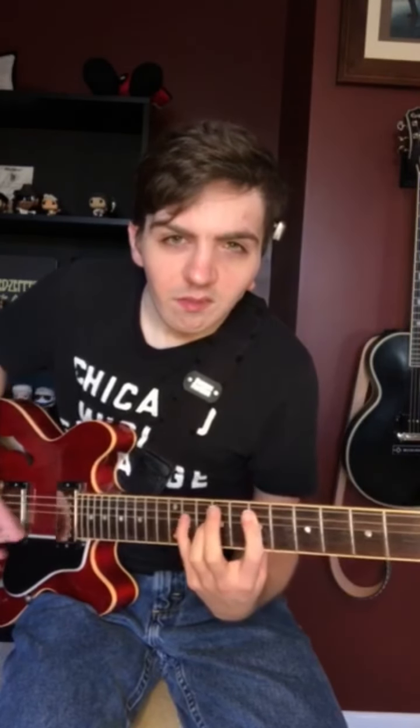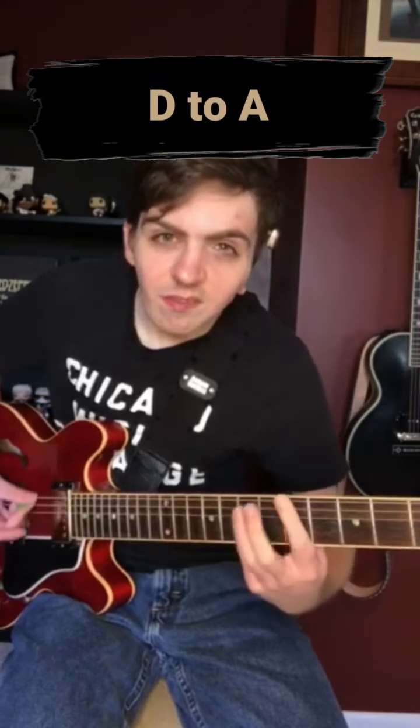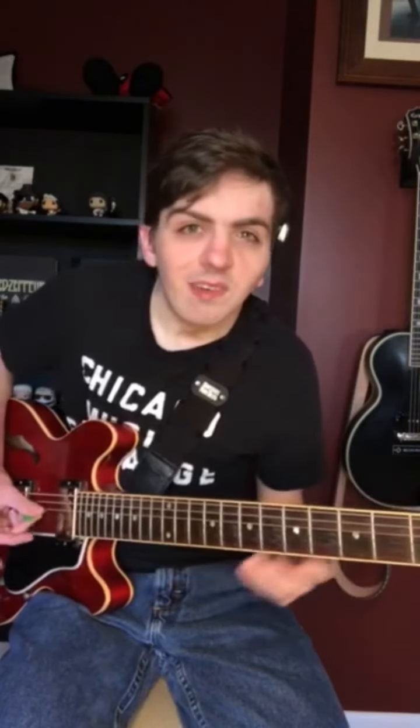Before you jump into the verse, you get that classic blues chord in E, a D to A, and then you go to B, and then into the verse — but we're just talking about the riff here.